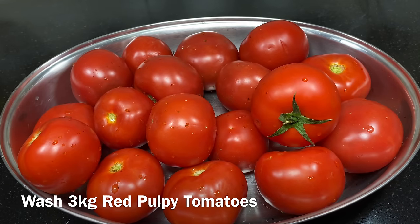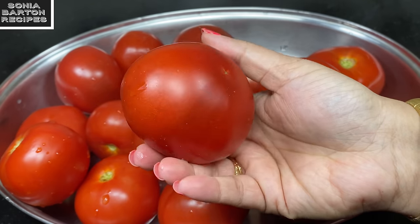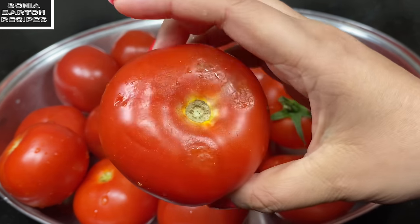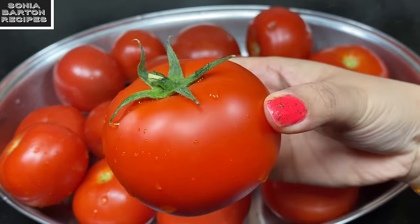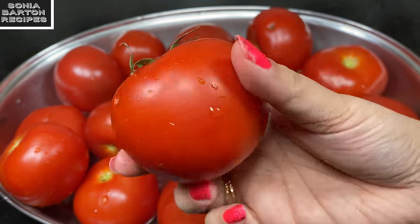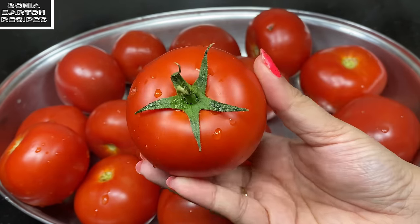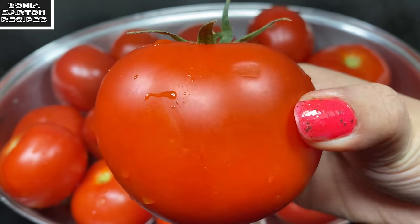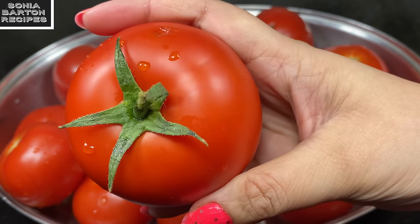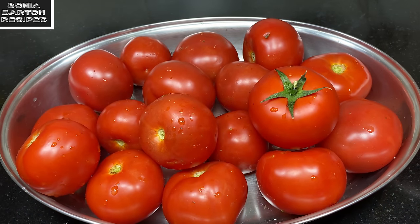I have brought 3 kg of tomatoes. This is a very good tomato that I have used. I will try to use a good, ripe tomato — you can see on the screen — which is very important to have a good color in the chutney. When the pulp is good in the tomatoes, the chutney comes out well. So good tomatoes are important for this recipe.